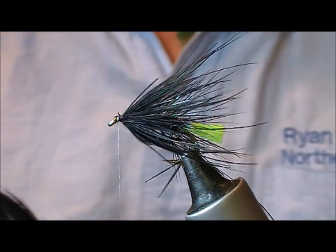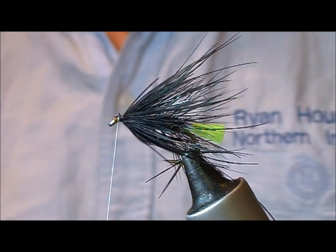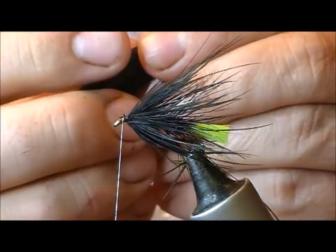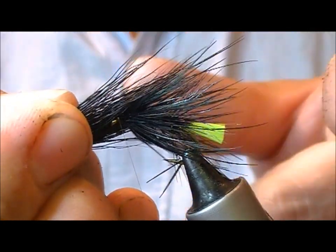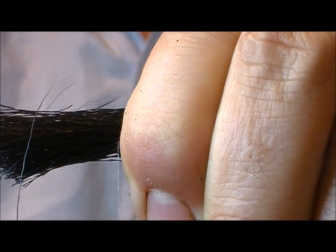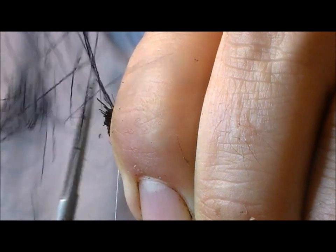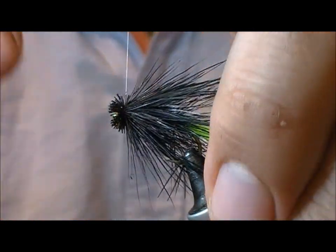Now we'll put on a black deer hair head. Take a bunch of black deer hair and use the tips as like a fake hackle. Set that on — it's not going to be as long as the black pheasant feather, maybe about half of that. Catch it so that the bunch is all the way around the shank of the hook, put on a couple of wraps, and then cut that off level with the eye.